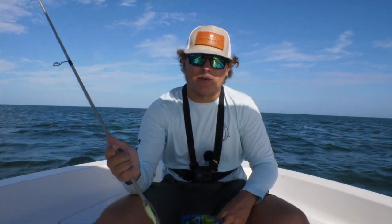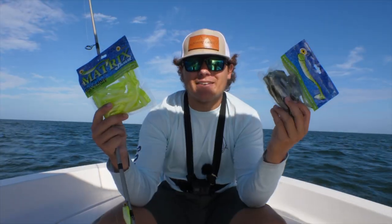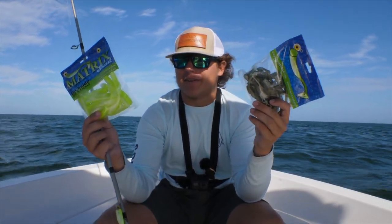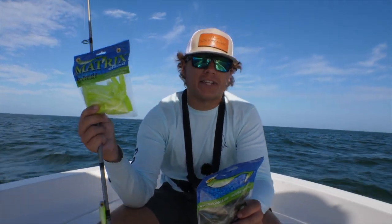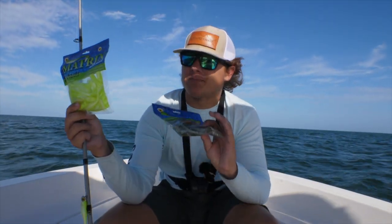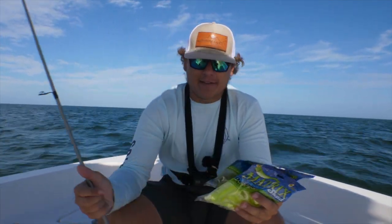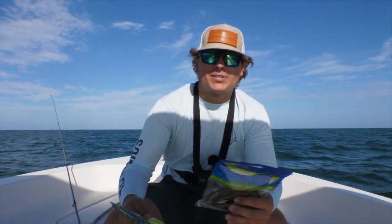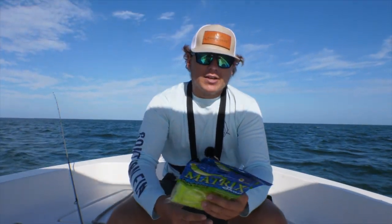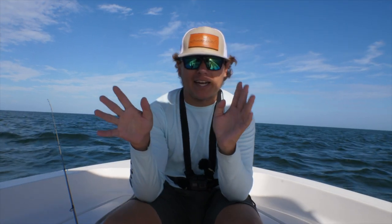I've got two with the Lemon Lime, one with the Green Hornet, and one with the X Shad. I got the big 25-count packs because one thing I noticed about these Matrix Shads — they rip up pretty easily. They have great action and catch a lot of fish, but they rip up real easy. If you buy in bulk you get a huge discount; you can get up to 100-count packs, but I'm sticking with 25 for now. Enough talk — let's get to using them and see if we can get some fish.